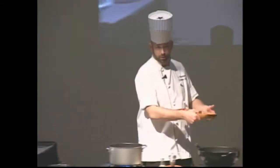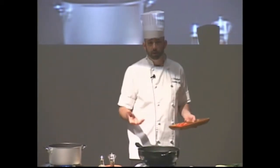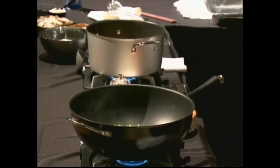One thing that's difficult about leeks is they generally tend to be kind of dirty — they're grown in really sandy soil. I'm going to show you how to cut and clean them so that when you use them at home, whether in a soup or a lasagna, you don't find that gritty stuff in your teeth when you're eating it.